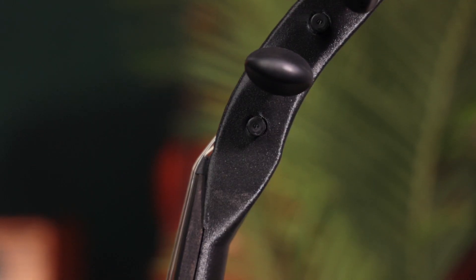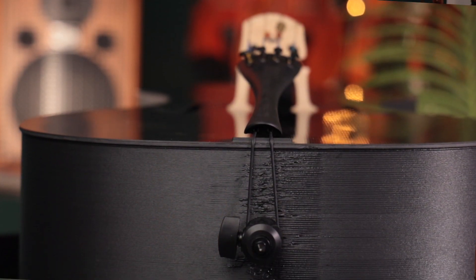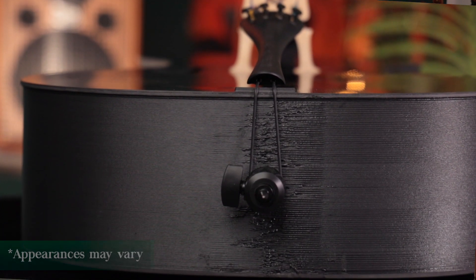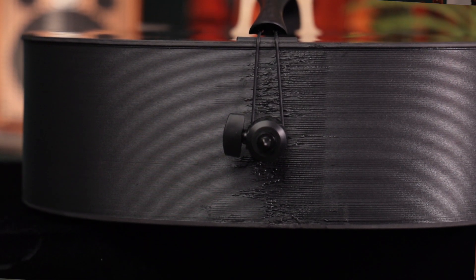We're confident that the Forte 3D cello will be a great primary instrument for cellists, but also as a great backup or second cello for professional musicians who need a cello for playing outside, out on the road on tour, or for commercial work where they need a really cool-looking instrument. I also think it would be great for students in the school system that need an instrument that's incredibly durable and resilient.